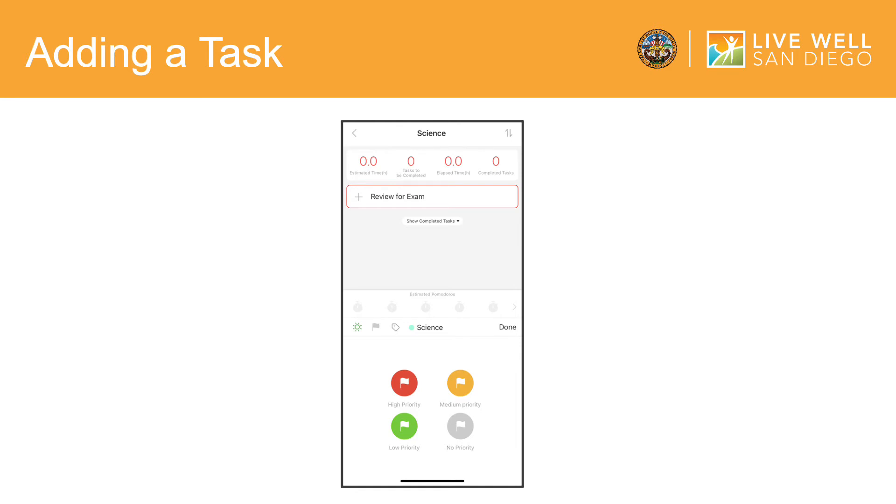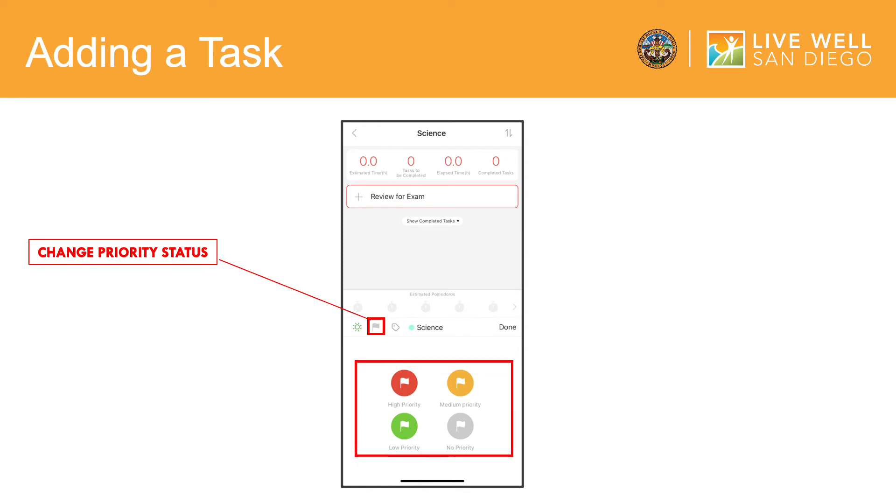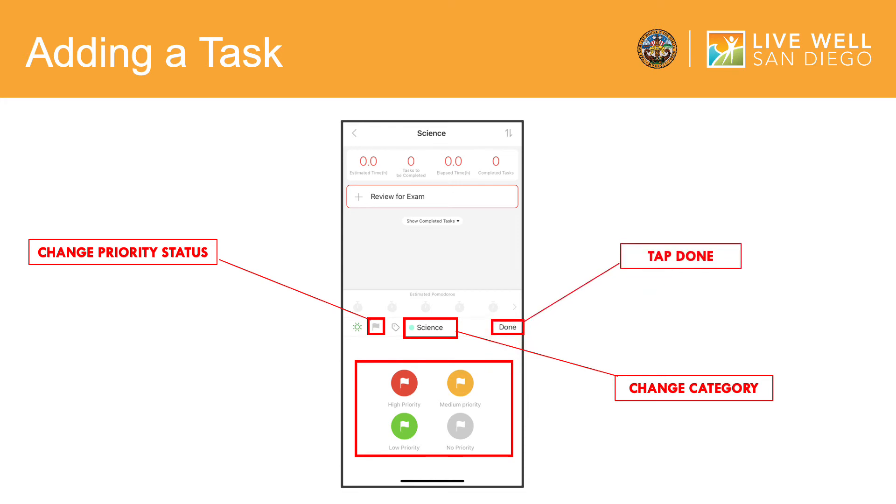To change the priority of your task, tap on the flag icon and options for high priority, medium priority, low priority, and no priority will pop up. Select the priority status of your choice by tapping on one of the symbols. To change the category of the task, tap on the colored circle with the word next to it — here it is Science — and select the project or subject you would like to categorize the task under. Once you have selected a priority status and category, click Done and you'll be brought to a screen of tasks.